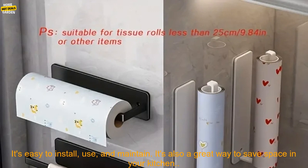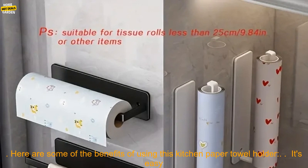This kitchen paper towel holder is a great way to keep your kitchen organized and tidy. It's easy to install, use, and maintain. It's also a great way to save space in your kitchen.